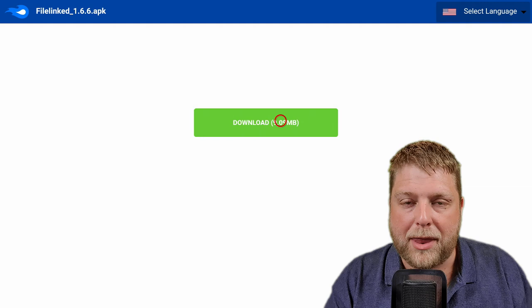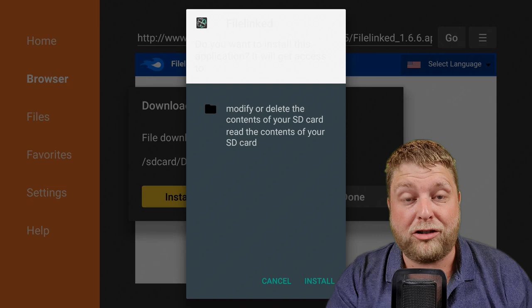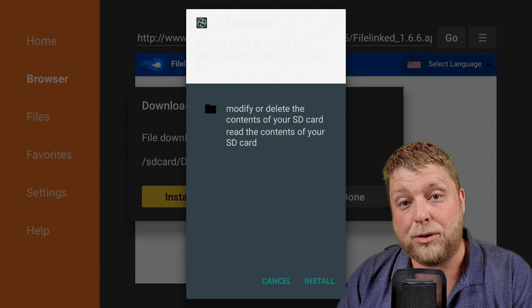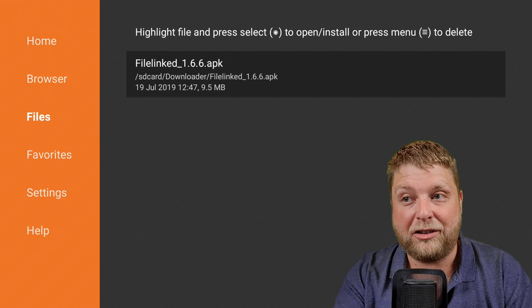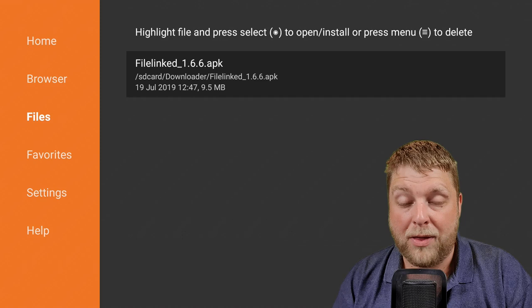If you are having problems downloading anything or getting a connection error, make sure your Apps from Unknown Sources is turned on inside Settings > My Fire TV, make sure your JavaScript is enabled, and make sure you've allowed the permissions inside Downloader. Once it's finished, hit Done. You should really hit Delete and Delete again to remove the installer file. If you forget, go to Files on the left-hand side, find the download — it's 9.5 megabytes — and long-hold the middle button then hit Delete, as undeleted downloads will fill up your storage quickly.